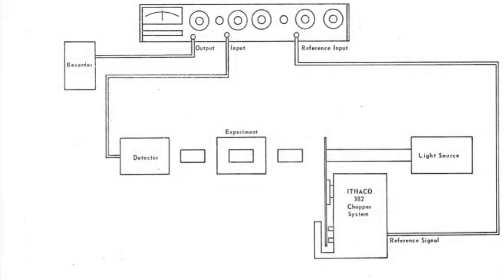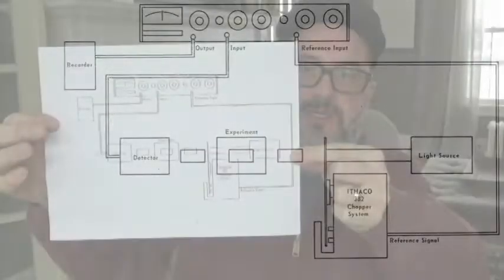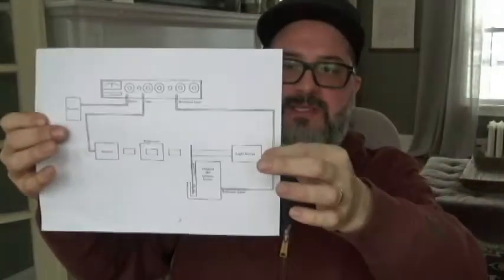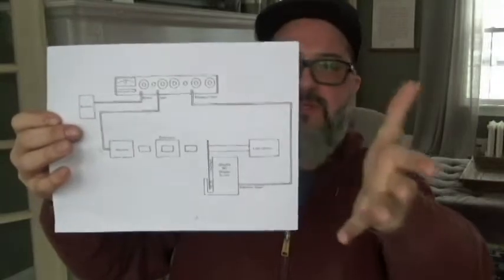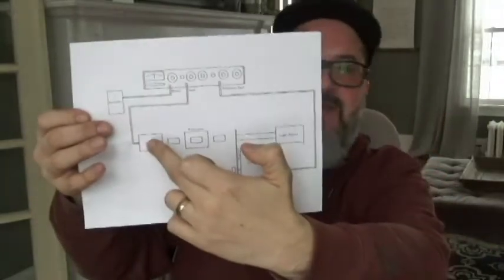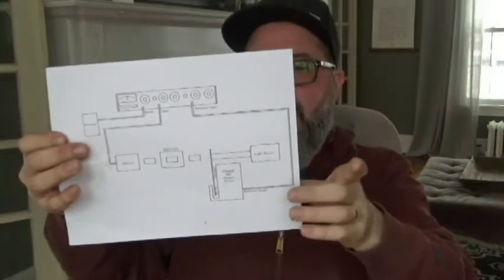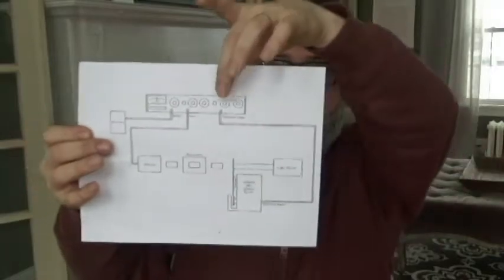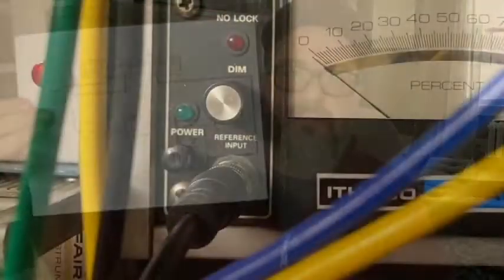So I did the research to figure out what is going on with this — what did they do with this thing? And I found a diagram in a manual. It doesn't give me a whole lot of information though. The diagram kind of gives you a loose idea of what to do, but there's a bit right here — no information. I don't know what this light source is, I don't know what this detector is. The only thing I could see is here's the chopper and here's my control going into the reference input on the lock-in amplifier.